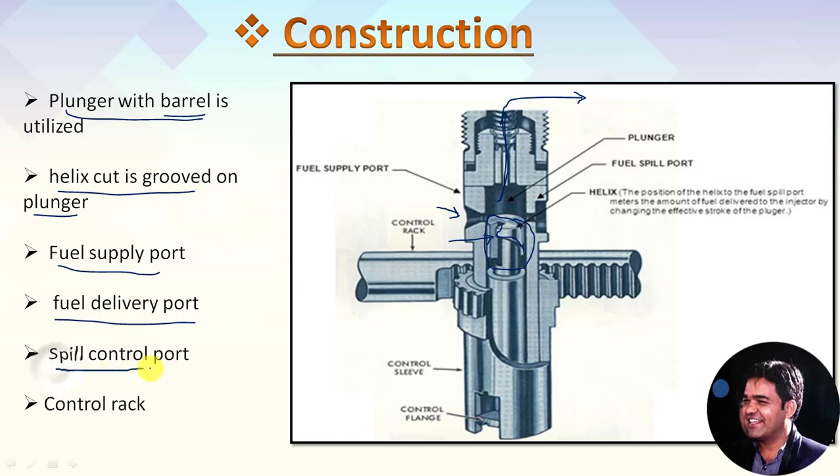In the construction, you can also observe the spill control port — this is the fuel spill port. Apart from this assembly, we have a control rack. This is the control rack, which helps us to meter and control the fuel supply to the engine. The complete actuation of this plunger is actuated with the help of a cam at the bottom side. The camshaft gains power and motion from the crankshaft of the engine.